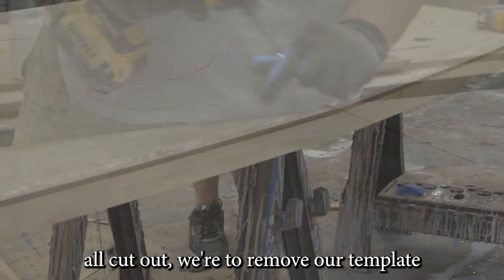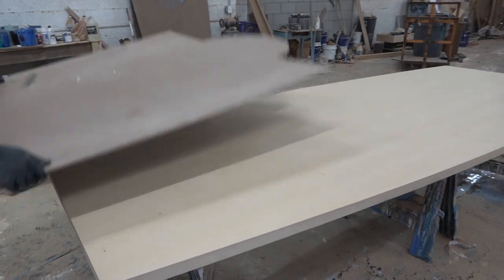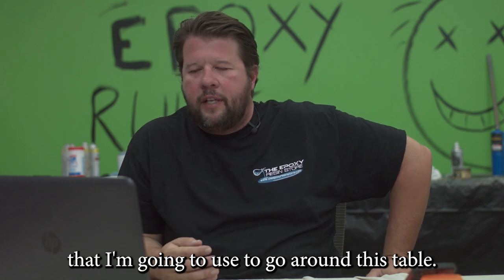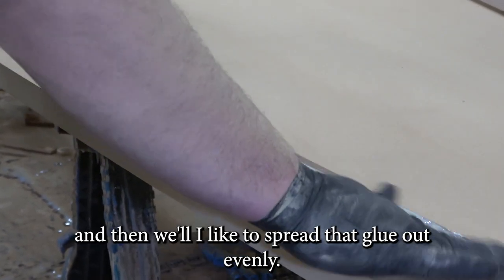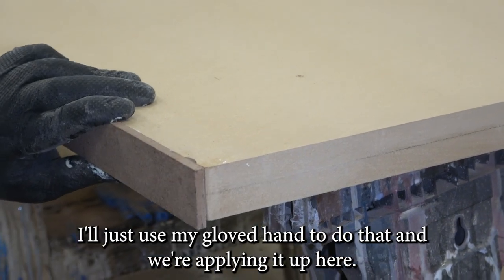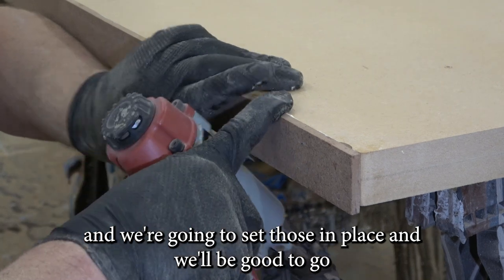Now that we've got the piece all cut out, we're going to remove our template and we'll be working on the actual table. I'm laying out my facing strips that I'm going to use to go around this table. I've got some Titebond here and I'm just going to give it a nice glue-up and spread that glue out evenly. The strength comes from the glue, not the nails. I'm using my gloved hand to spread it, lining it up, then taking my brad nail gun to set those in place.